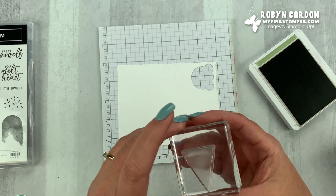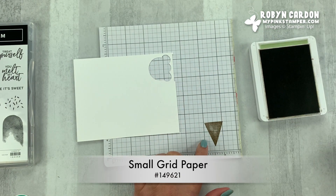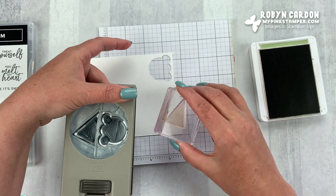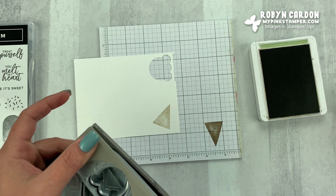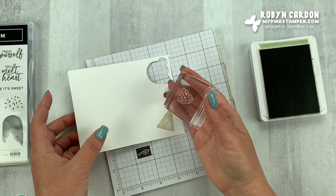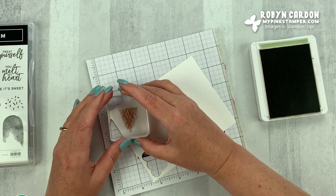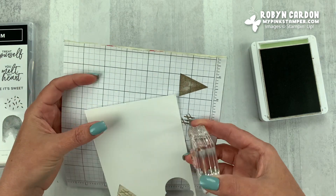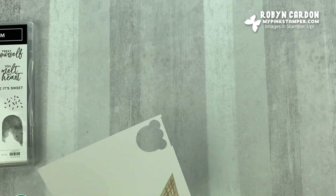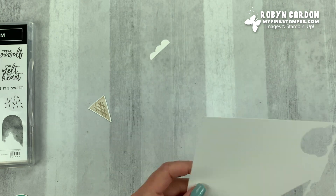I'm going to take my ice cream cone stamp. I want it to be a little bit lighter, so I'm going to ink it up in Crumb Cake and then stamp it — I want to make sure I utilize my paper. I'm also going to stamp the little hatch design of the sugar cone and stamp it off as well because I want it lighter than full-strength Crumb Cake. Then I can set this aside, take our punch, and go ahead and punch this out.